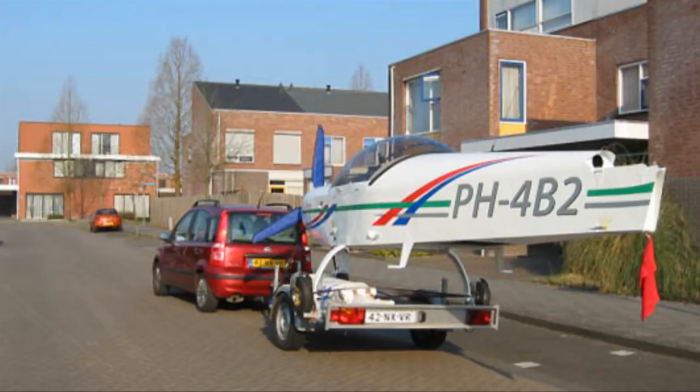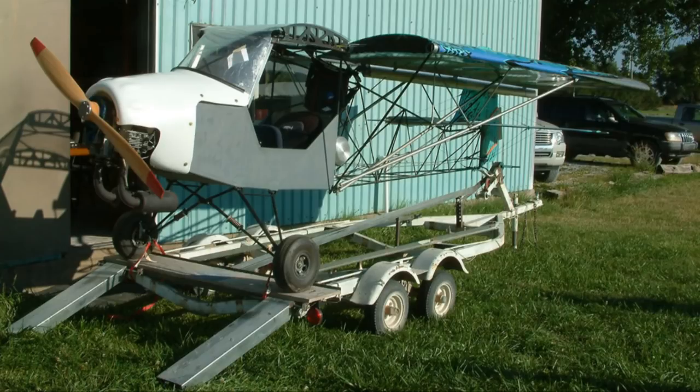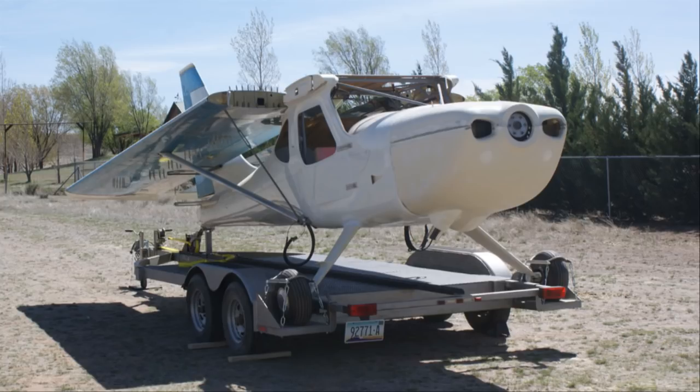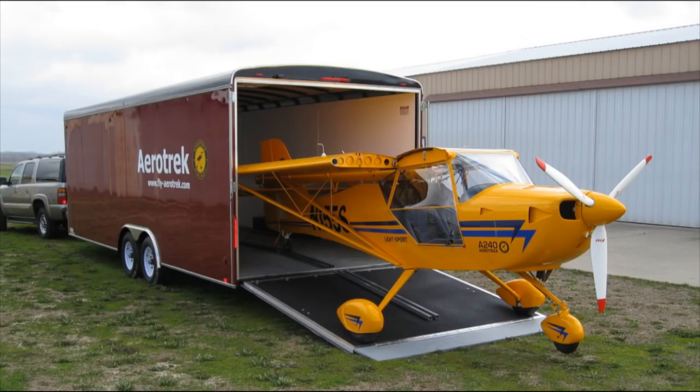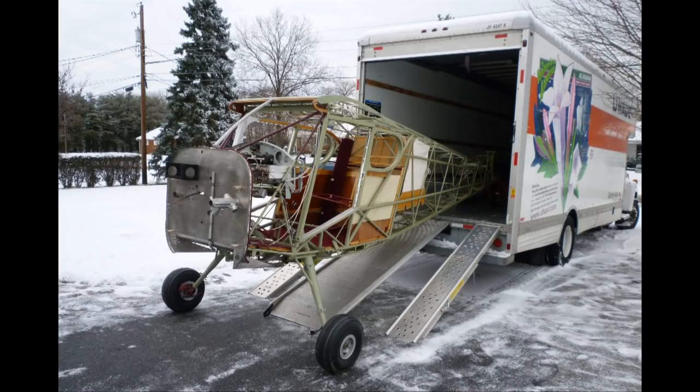If the trailer bed is not wide enough, then loading and securing the trailer is going to be complicated and you're going to have a struggle on your hands. One option is to use one of those large, fully enclosed trailers. They are quite heavy, and they also need to be checked that their wheel wells do not block the track of the aircraft gear as you are loading.